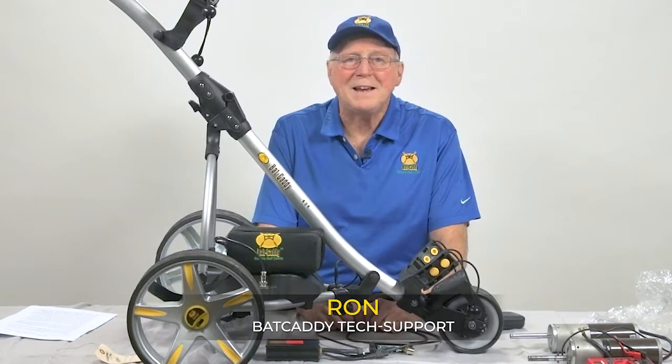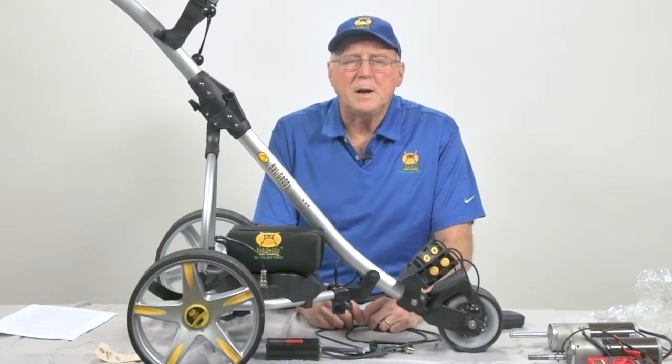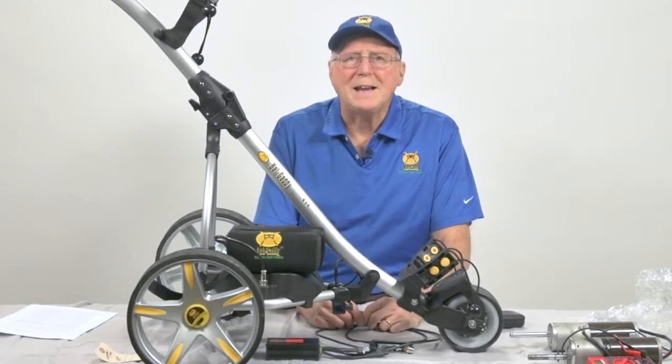Hi, it's Ron with Batcaddy Tech Support. This video will explain how to go about troubleshooting your electrical system on your Batcaddy electric cart.